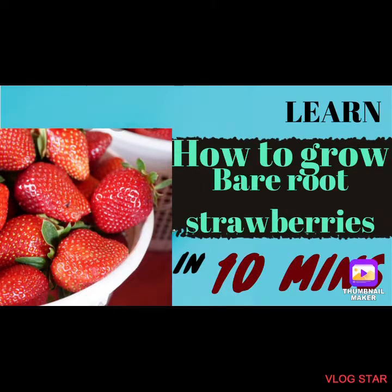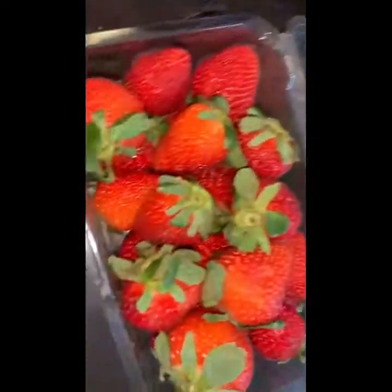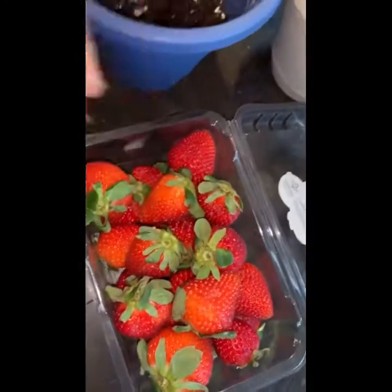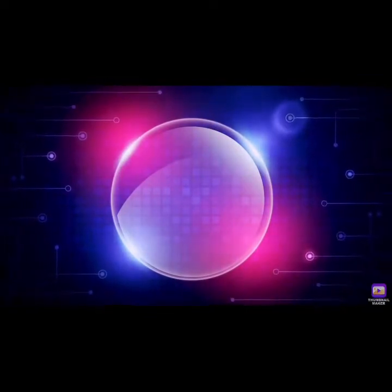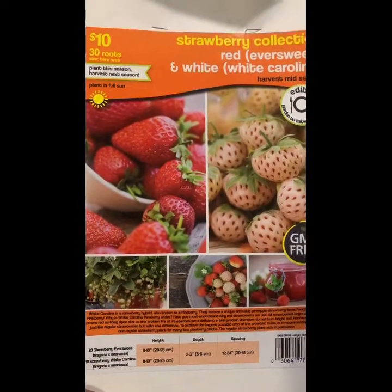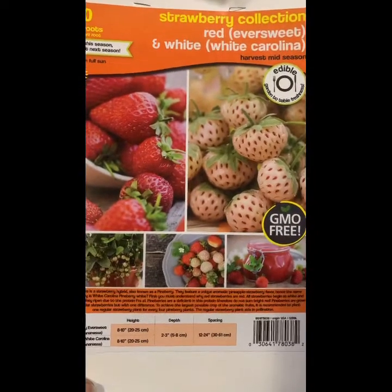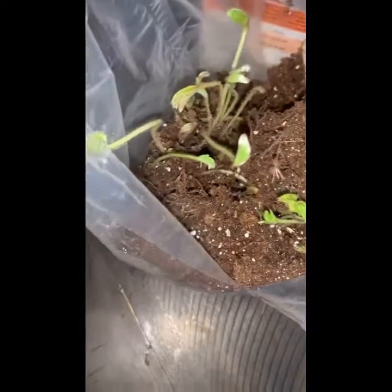Hello, today I'm going to teach you how to grow bare root strawberries, hopefully in under 10 minutes. I saw this bag of strawberries for ten dollars with 30 bare roots — it's the Carolina White, Carolina Strawberry. Oh, that looks delicious! And the Red Ever Sweet. So I open up the bag, and this is what it looks like.